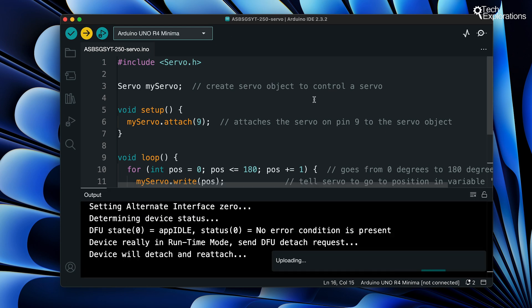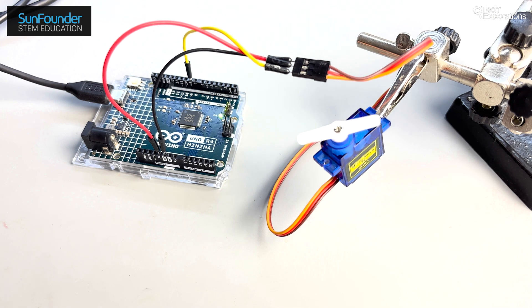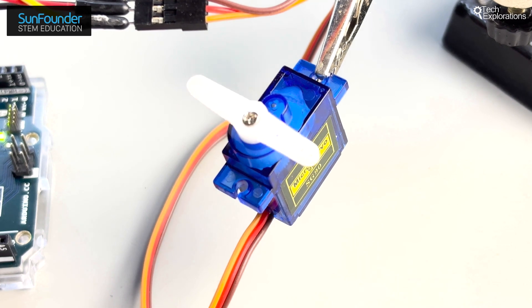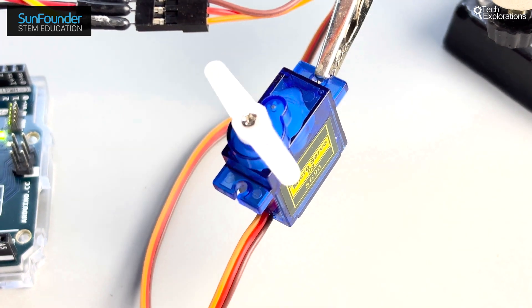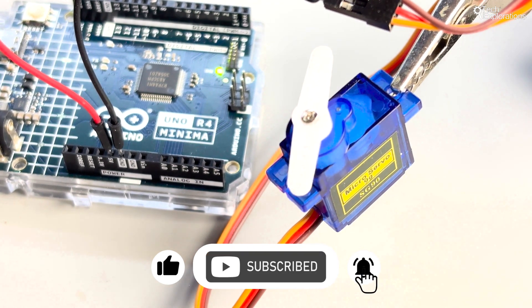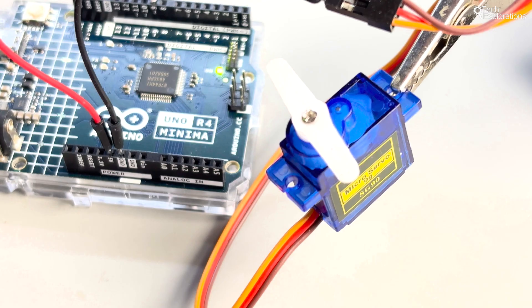Let's upload the code to the Arduino and watch the servo in action. You can see how it smoothly transitions from one angle to the other, making it ideal for projects requiring precise movements. And that's how you use a servo motor to achieve precise movements. Servo motors are incredibly versatile and can be used in a wide array of applications. If you found this tutorial helpful please give it a thumbs up and consider subscribing to our channel for more tutorials like this one. Thanks for watching and see you next time.